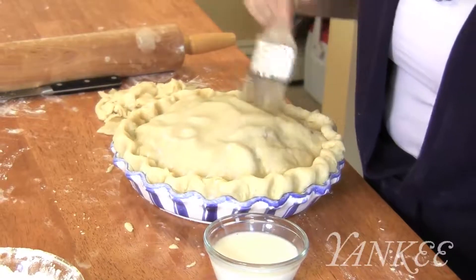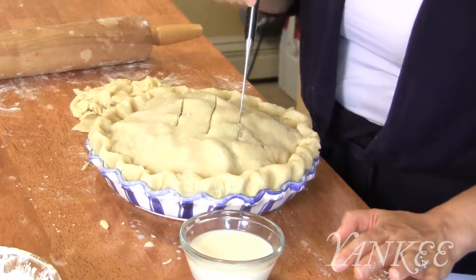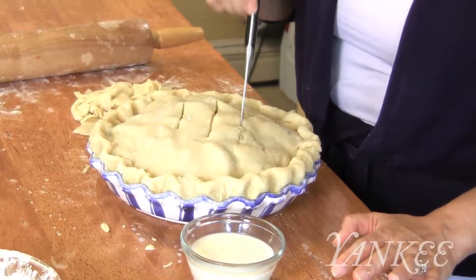Brush the crust all over with milk, and sprinkle with the remaining tablespoon of sugar. Make three slashes in the crust to let steam escape, and bake on the lowest rack for 10 minutes.